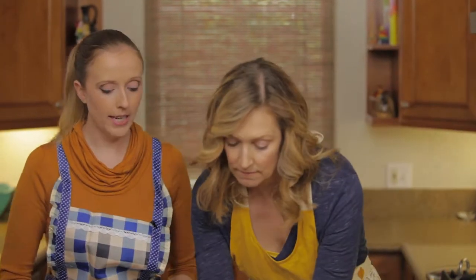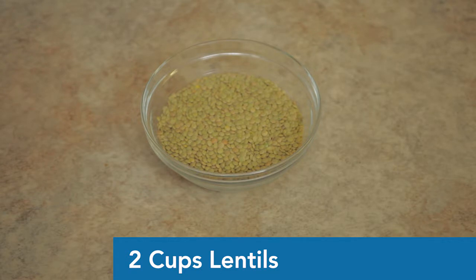On to the lentils. There are several different kinds that cook at the same time — about 40 minutes — which includes green, brown, and yellow lentils. Red lentils cook faster, so if you use red, use only red; otherwise you can mix yellow, brown, and green. You'll want to either pick through or rinse them to make sure there are no rocks, because the last thing you want is to crack your dog's tooth — that's a whole other set of dental expenses.